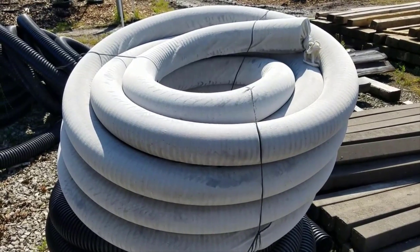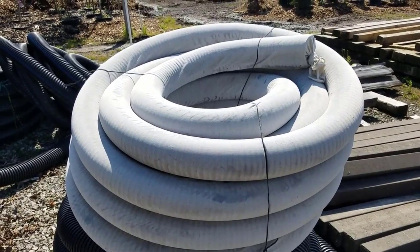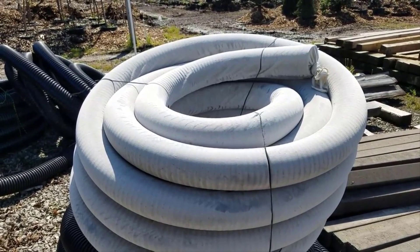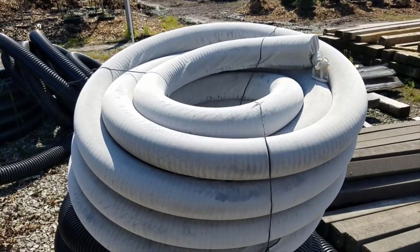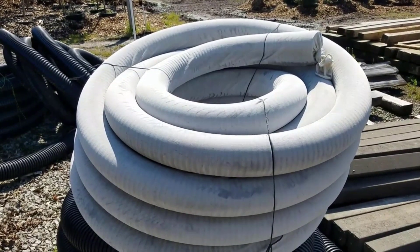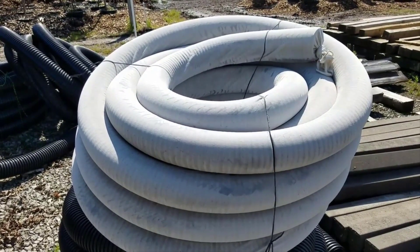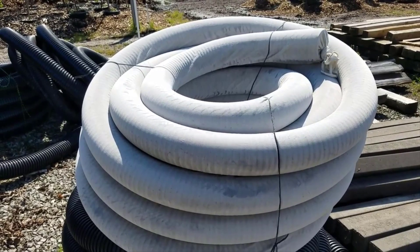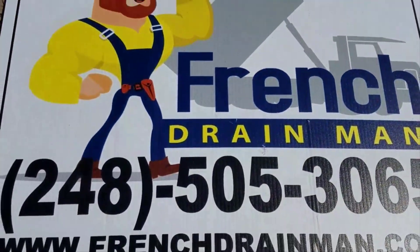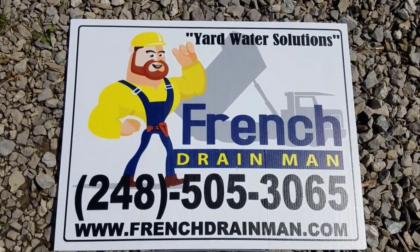There's a lot of talk about pipe with a sleeve or sock on it and a lot of controversy, so I want to clear it up. If you have an aggregate that has a lot of fines in it — not dirt, I'm talking fines of the stone — crushed stone with a lot of crushed stone fines will plug your inlet on your high octane or whatever perforated pipe you have. So you want to use a sock, but if you don't wrap the stone to separate the dirt from the stone, it's just going to fail.